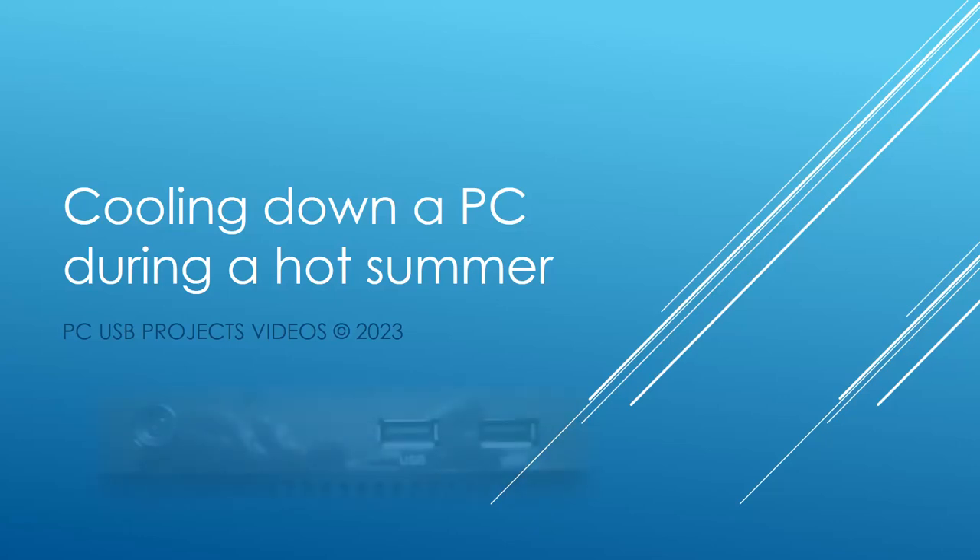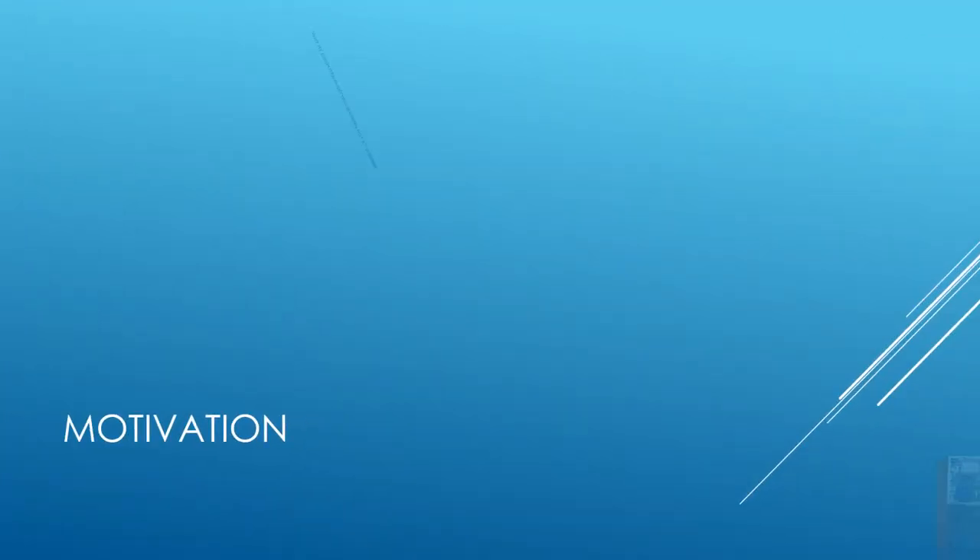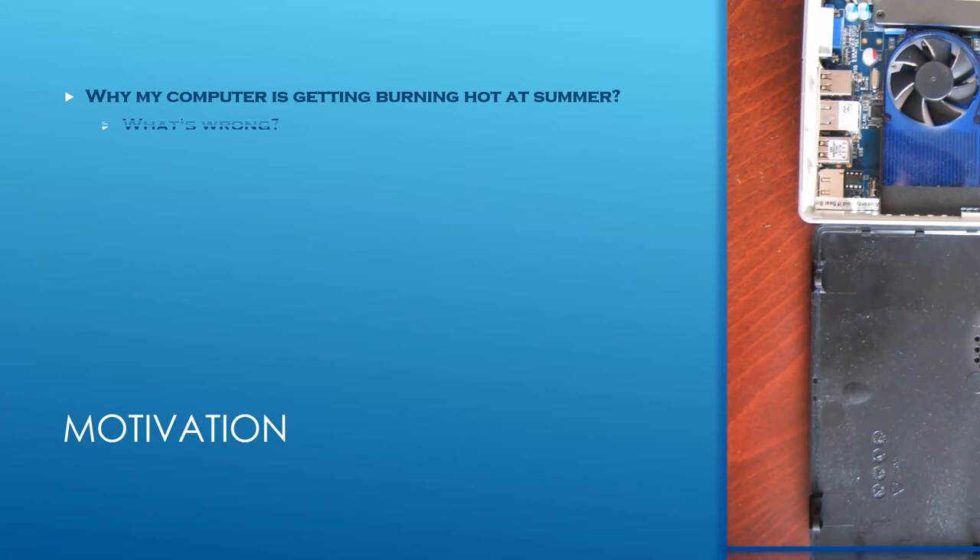Have you ever had a nervous breakdown when your PC started to behave erratically at the brink of summer? It had almost happened to me, but I managed to quickly replace a broken fan and now my computer works like clockwork again. Have you ever smelled burning electronics and thought it was from the neighbors, but in fact it was your computer?